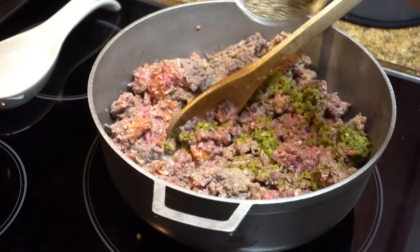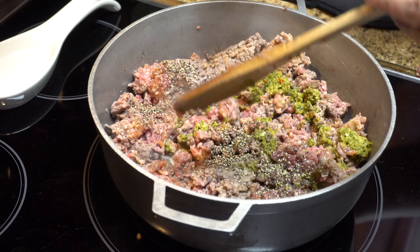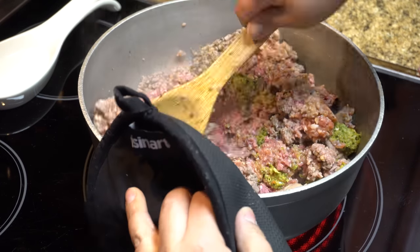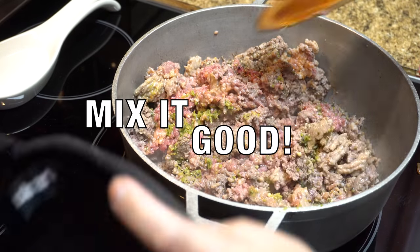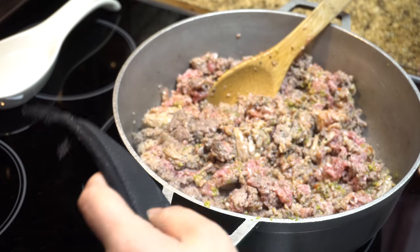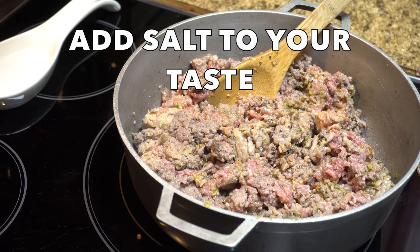Here we have the black pepper and the oregano. Add those and give it a good stir, just to make sure you're getting the flavors as even as possible — you want every bite to be scrumptious.